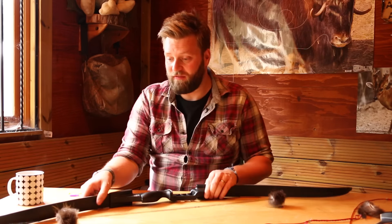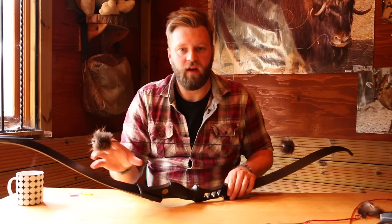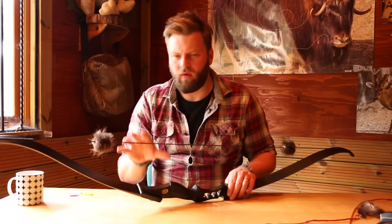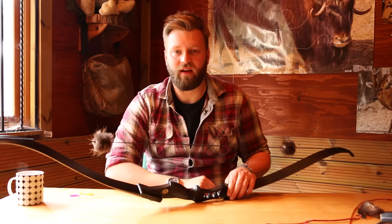Oh hello there. What we're gonna have a little look at today is how to fit these string silencers into a string. Now these are the beaver puff or beaver ball string silencers. They're pretty easy to do. I've got a quite unique way of doing them, but yeah let's have a look at how to put those in.